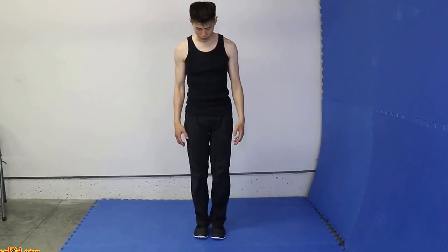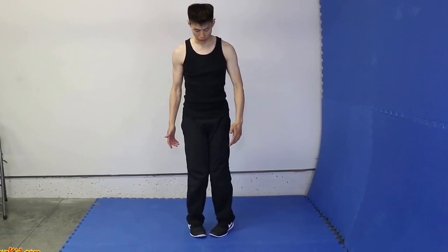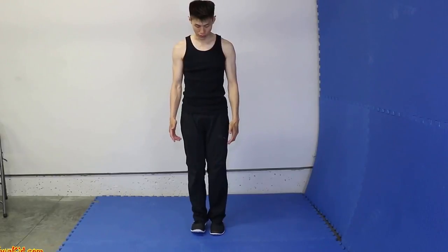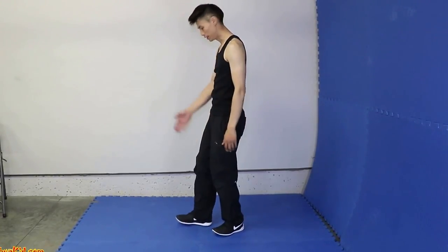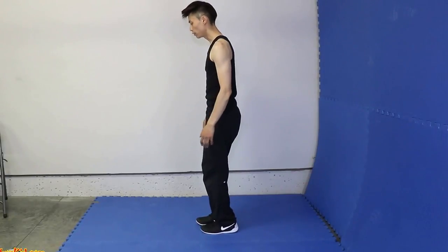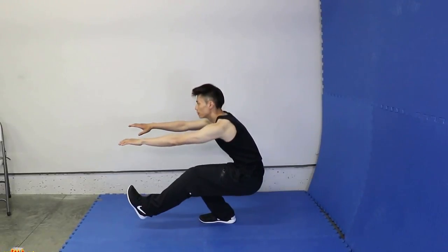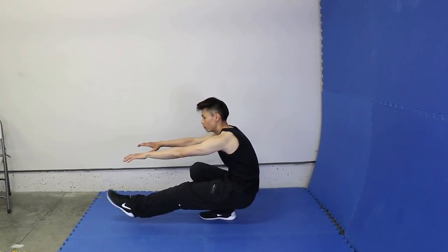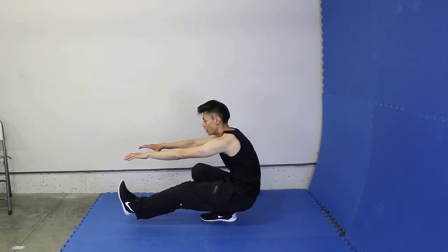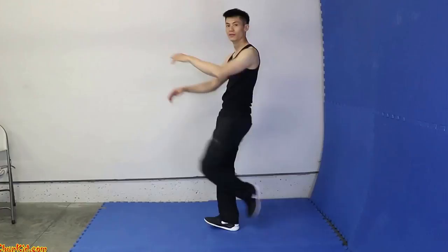Another point is to keep your toes pointing straight, not outwards and not inwards. So when I'm doing the squat, my toes are pointing straight. Leg up, hands out, down slowly, all the way. You can stick this leg out, point your toes like that, and come up slowly like this. So that's the single leg squat.